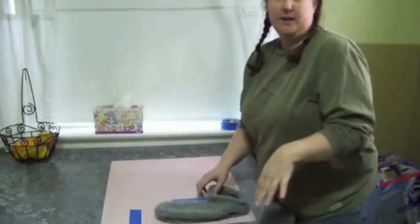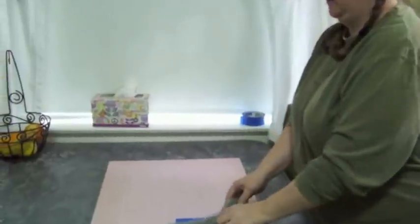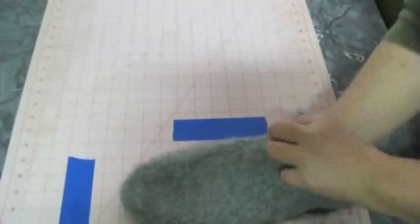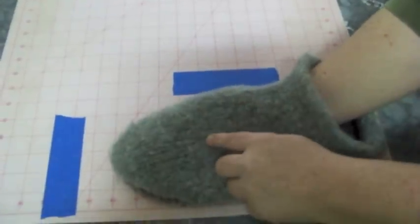The slippers have been in the Wonder Washer for an hour and I decided to bring them over to the measuring mat so we can see the difference. This is the size it was previously, and now it's down to about 12 inches by 5 inches at its widest. You can see it is definitely felting — it's a very fuzzy felt, but you can still see the rows of knitting. I'm thinking probably two more cycles and they might be done.